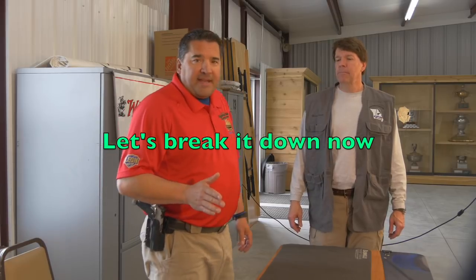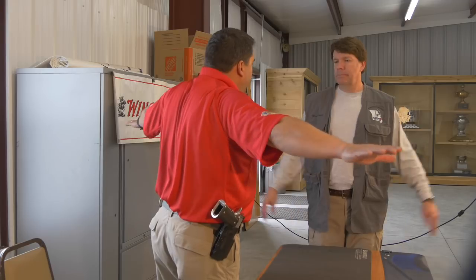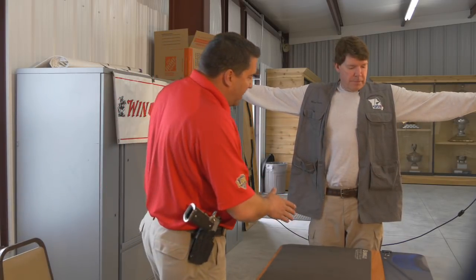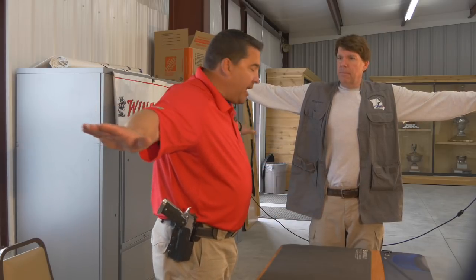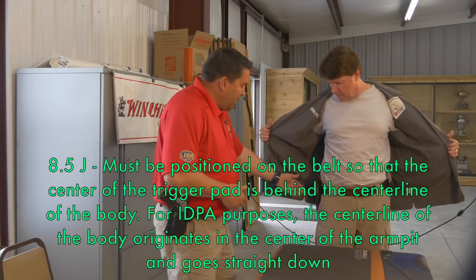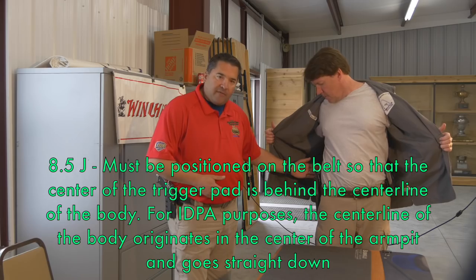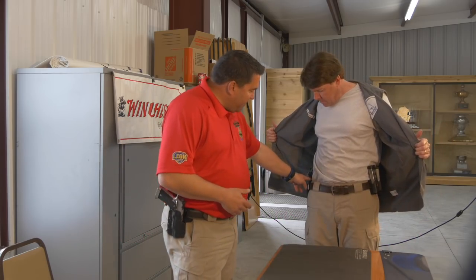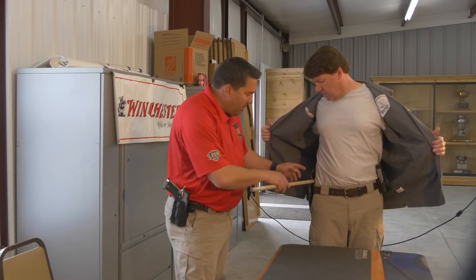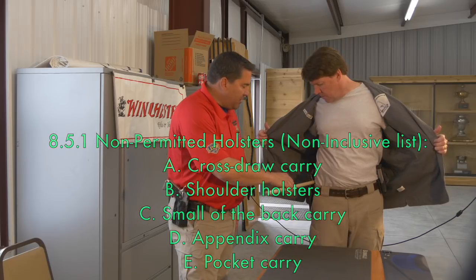Now we're going to break down everything that we looked at and what I'm looking for. If you hold your hand straight out, what I'm checking here is making sure that I cannot see the holster or the mag pouches when he's holding his hand straight out. Hold your vest open. Now I'm looking for the placement of both the holster — the center of the trigger guard is beyond the center line of his body. And if I have any doubt about the width away from his body, I use the dowel rod and place it right in between.